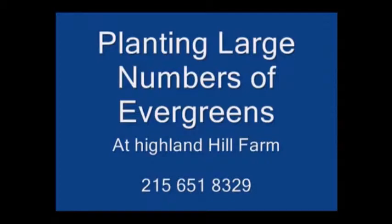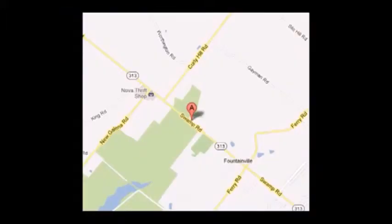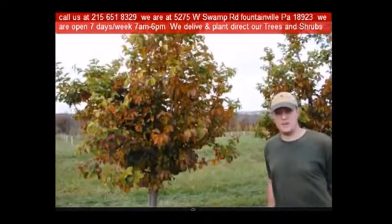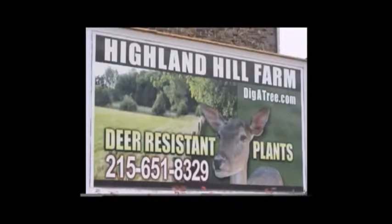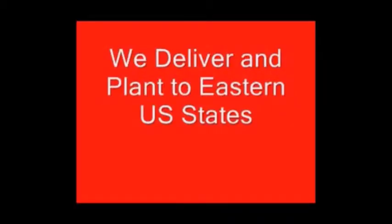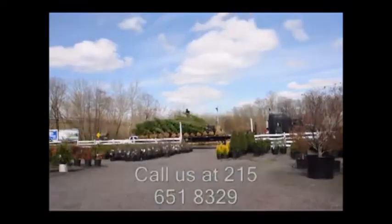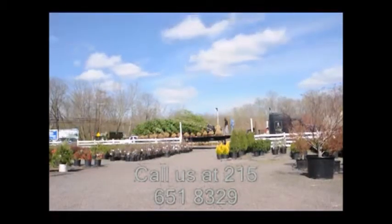Highland Hill Farm is located in Fountainville, PA in Bucks County. We're situated close to Philadelphia and New York, so we service the Philadelphia–New York metropolitan area as well as the Washington DC corridor. We ship from our Lenoir, North Carolina facilities, our Fountainville facilities, and our Myland, PA facilities. If you need trees or shrubs on the East Coast, we do deliver and install — give us a call at 215-651-8329. For trees and shrubs or any questions, Highland Hill Farm is your source for information on the East Coast.